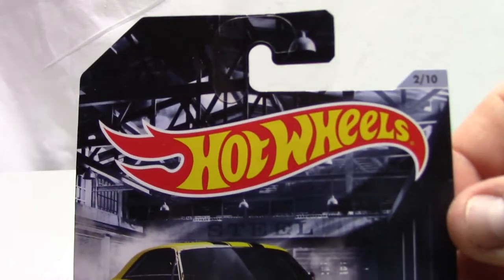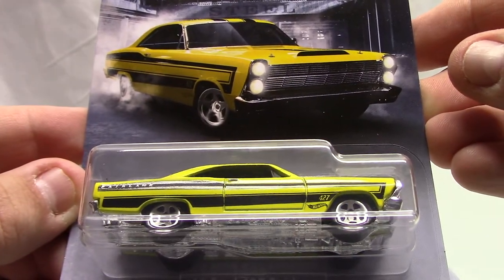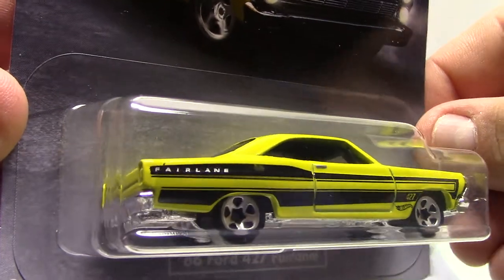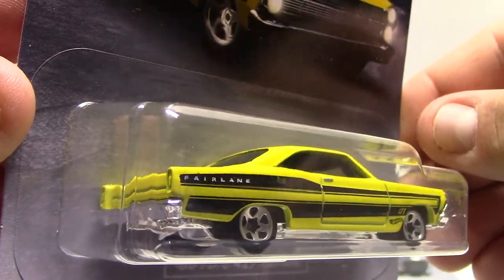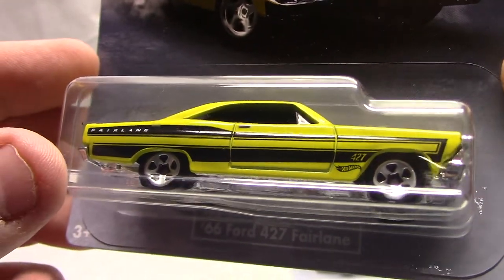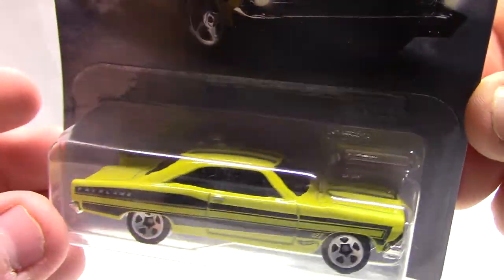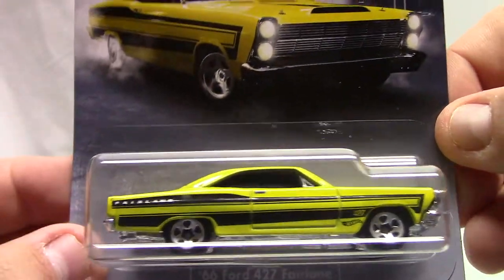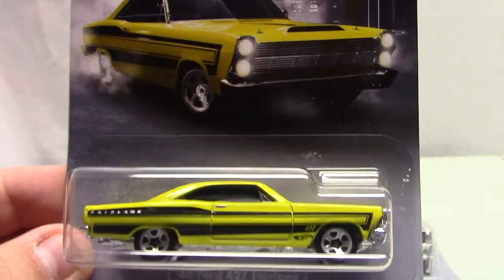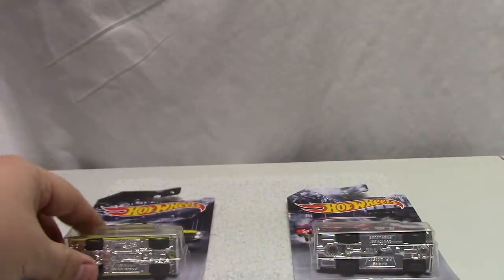Number two of ten is going to be the 66 Ford 427 Fairlane. These all have a nice clean look to them, nice castings. You can see 'Fairlane' on the back fender, 427 nicely detailed — just a nice muscle car that you'd see at your local car show or anywhere else. Pretty nice vehicles.